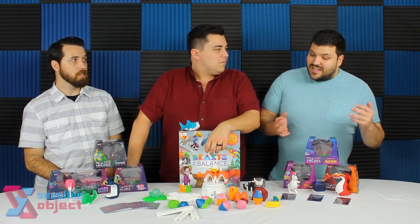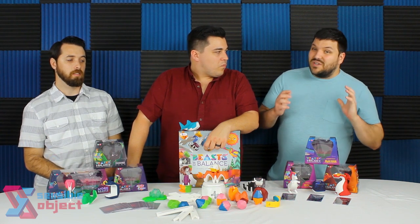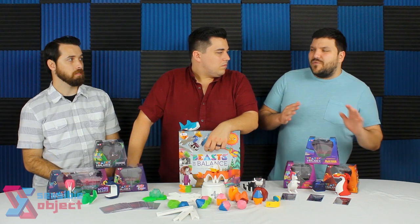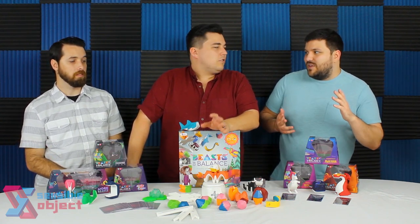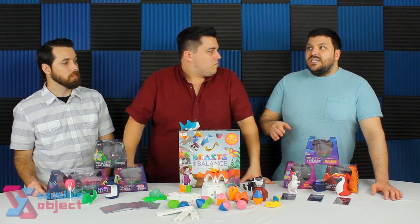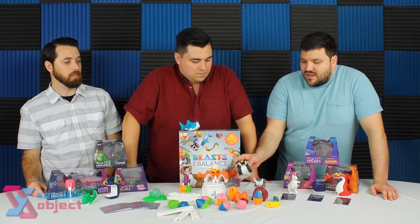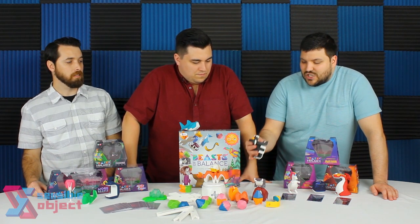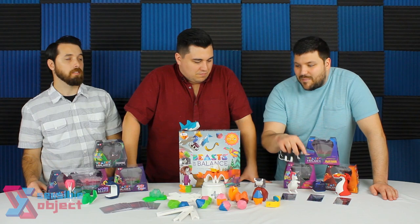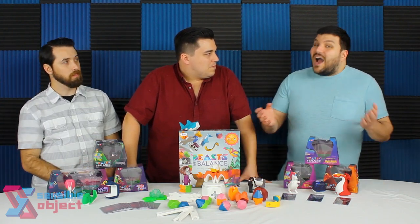Beasts of Balance is by far one of the most unique games I've seen in a long time. Normally I have a bit of an aversion toward app integration in games — sometimes I wonder if it's really necessary. But there are times when it definitely works, like Mansions of Madness or Chronicles of Crime. With this game, it's not just integrated — it's essential. It creates the game. The fact that you can scan creatures into the plinth and it affects the app, and you do all that crossbreeding and come up with different combinations — that's something I've never seen.